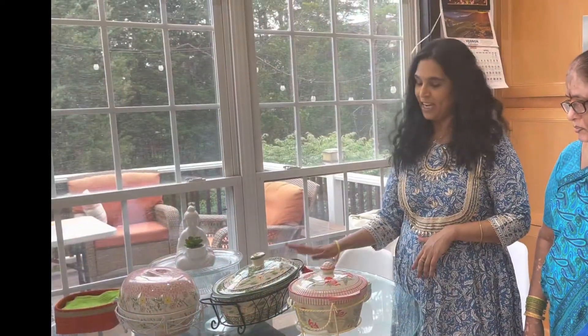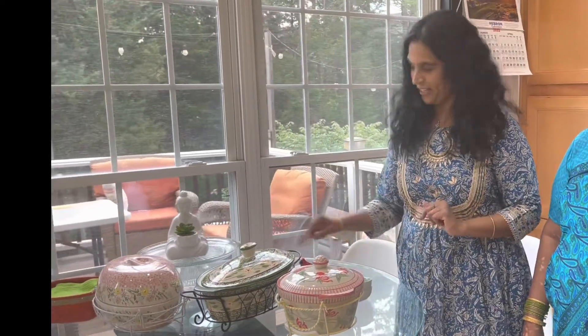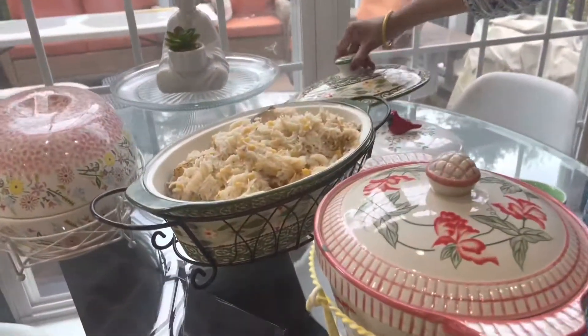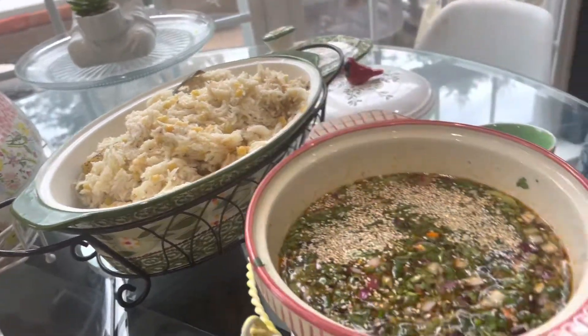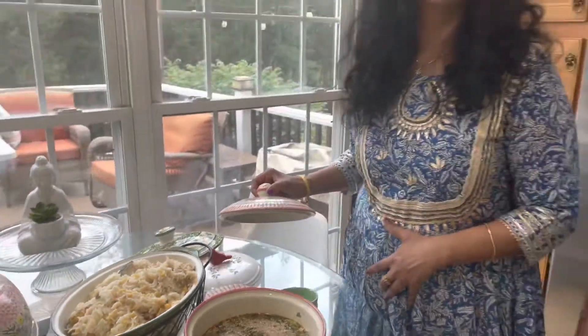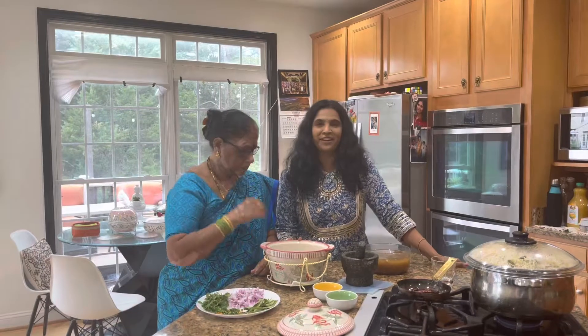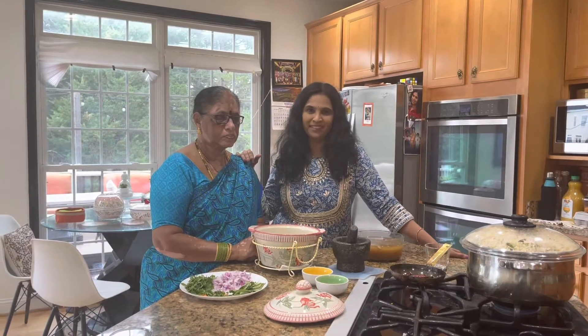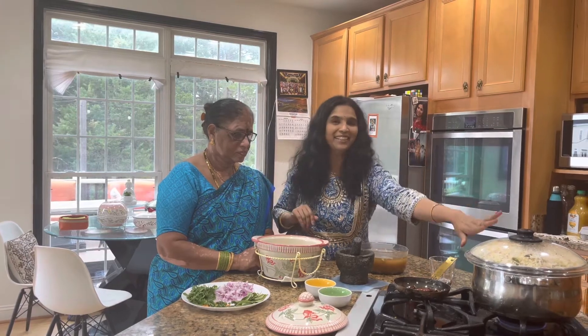Hi everyone! Today's special recipe is kichri and pachi pulsu. I have a special guest here and I'm so happy — she's like a mother to me. So let's make this kichri and pachi pulsu combination together.